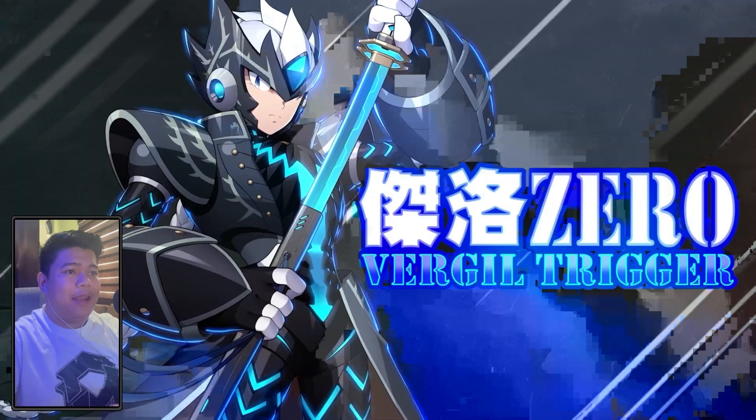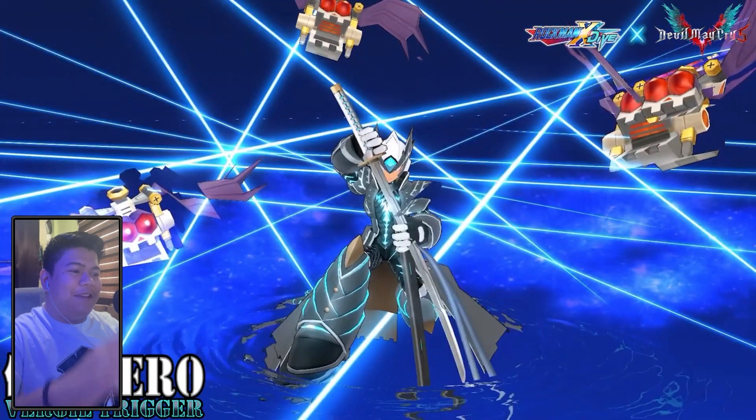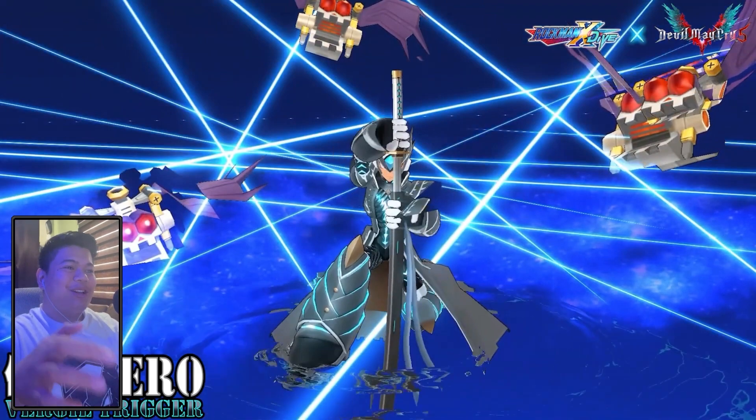Of course, this is Devil May Cry 5 x Mega Man X Dive. The Yamato itself appears cybernetically enhanced. This is really a great collaboration between these two Capcom titles. Even the overlapping of the Yamato and the sheath right here was also inspired in this Mega Man X Dive collaboration.